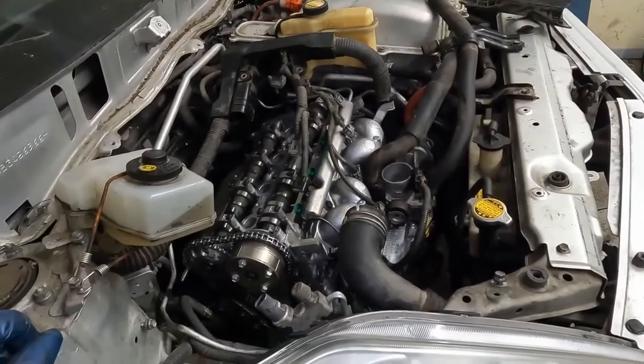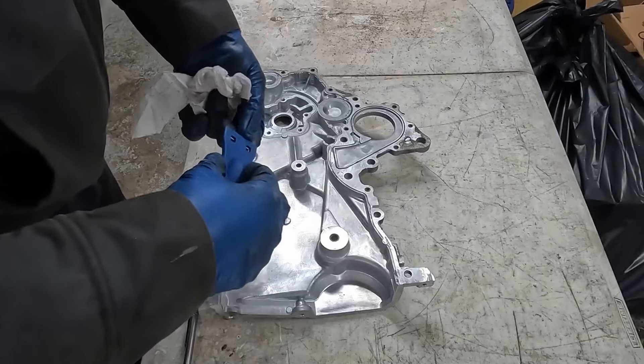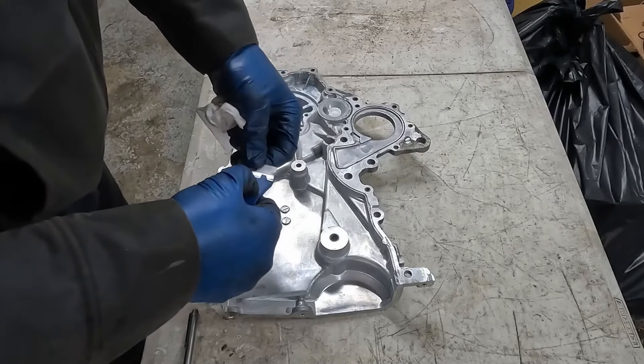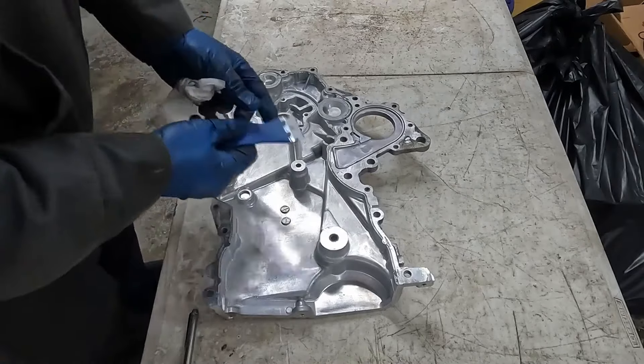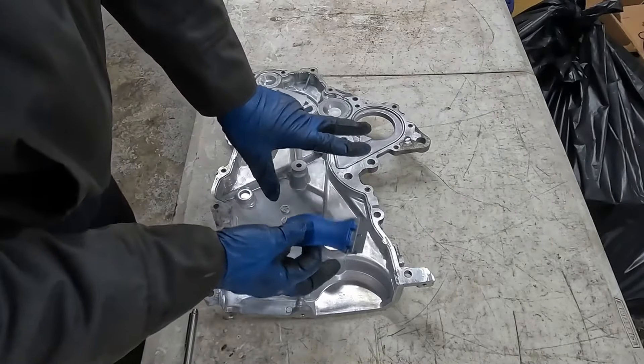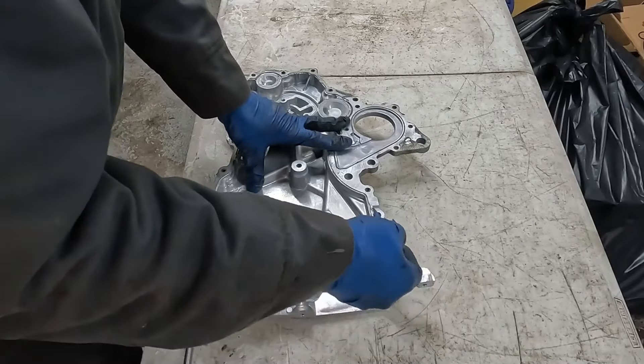Let's get our timing cover back on. It's best to use a plastic scraper, but because this is getting RTV as a gasket I feel comfortable using a metal blade. We just want to get rid of all the old material as much as possible.